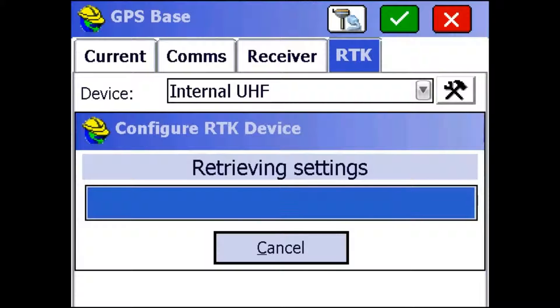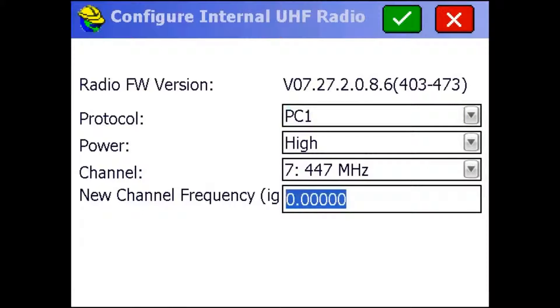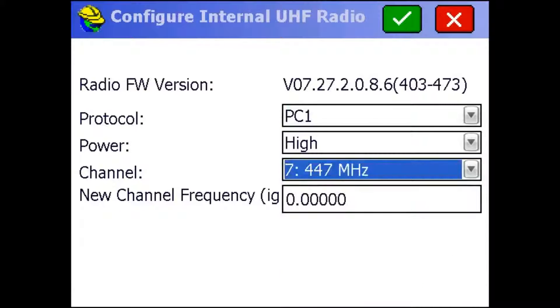It's just retrieving the settings right now. So I'm going to leave the protocol at PC1 because that works really well with the S320s. I'm going to leave the power on high. And for channel, we'll use 447, but if you ever want to use a different channel, you can just type it in here and it'll save it, or you can choose it from this drop-down menu.